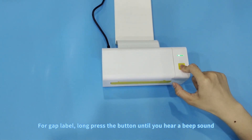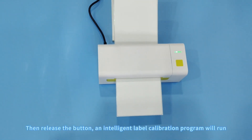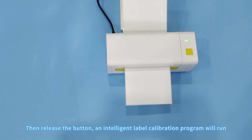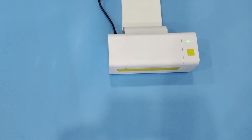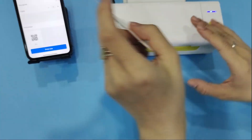For a Gap Label, long press the button until you hear a beep sound. Then release the button and the Intelligent Label Calibration program will run. The printing effect will then be displayed.